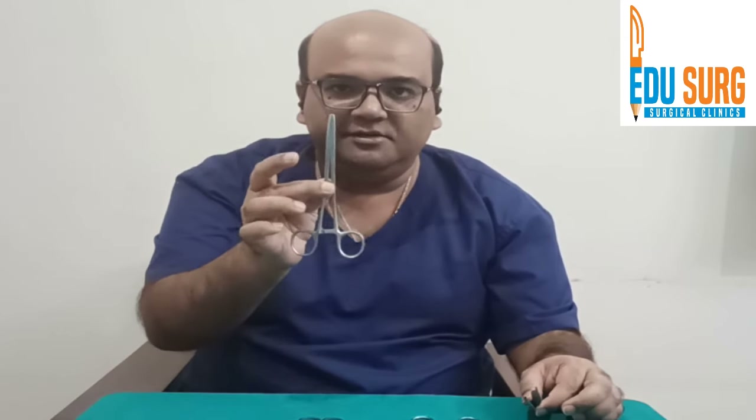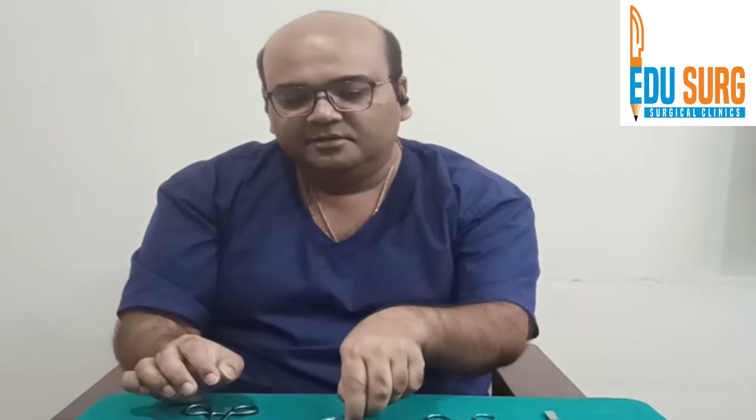Catgut and monocryl are used for subcuticular suturing. This will be the suturing set we use in our videos. The needle holder, two forceps, the artery forceps or hemostat, and the suture — these are the routine instruments you see in every operating theatre. Thank you.